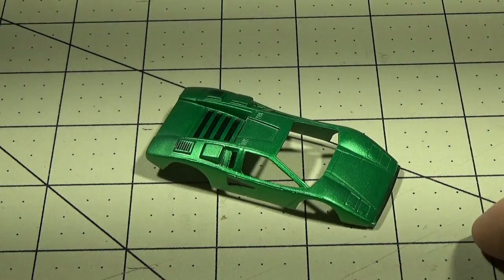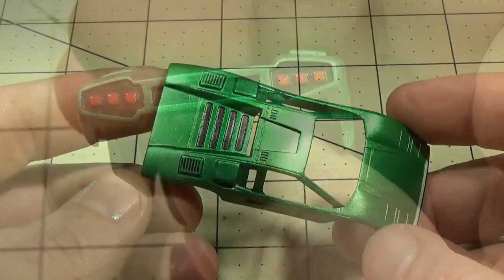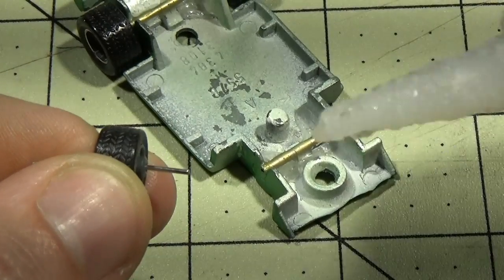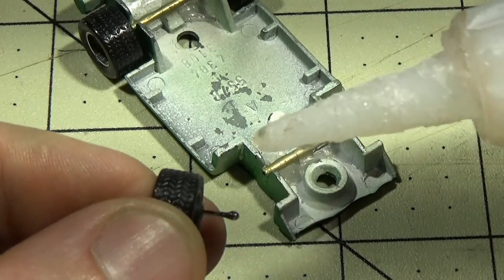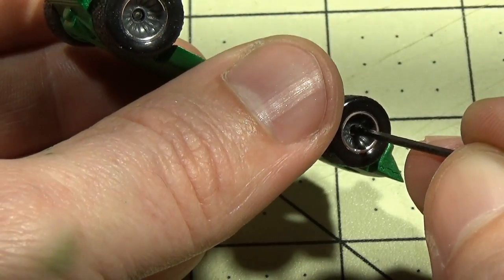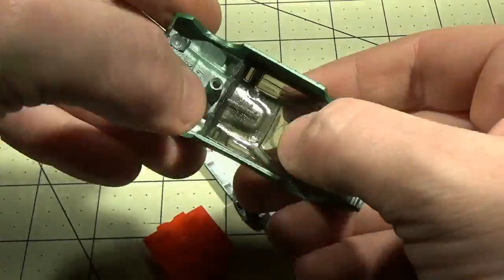Once the clear coat dries, I can come back and airbrush in all the other details using the spray and wipe method. On the back, I'll use some Testors enamel to put in the tail lights. This finishes off the upper part of the car, so now I can finish the base. To finish the base, I need to glue in the axles to the rod — I place a small amount of super glue on the end of the axle, place it in the rod, then use a small wire or sharp object to shove the axle into the wheel. After a few days of drying and curing, the car is ready to go back together.